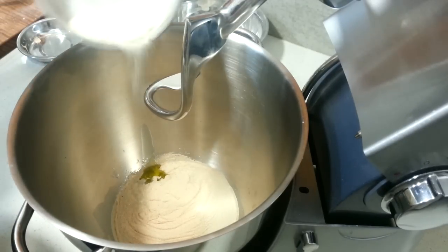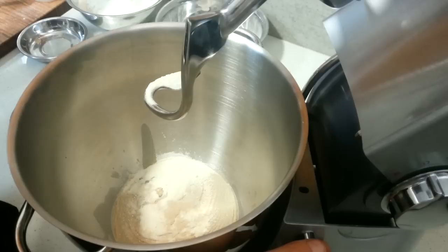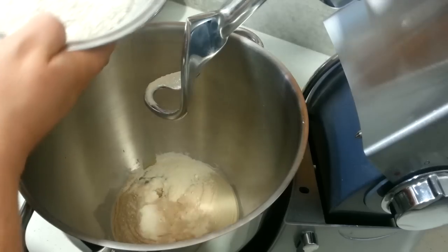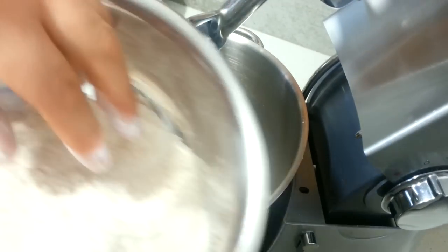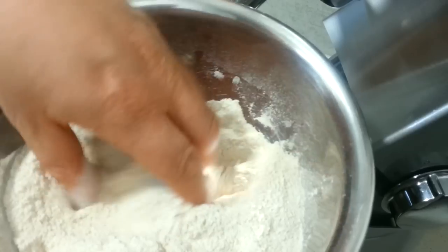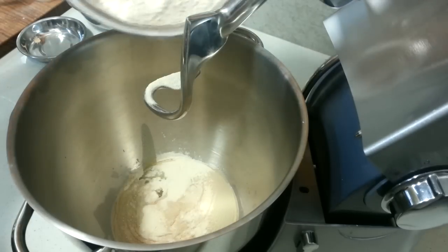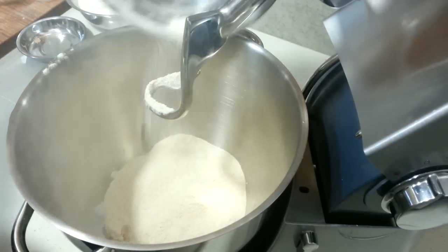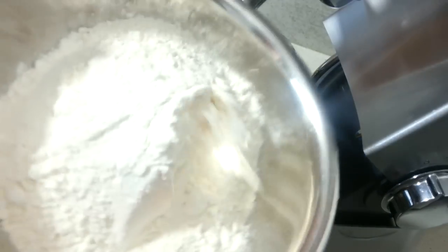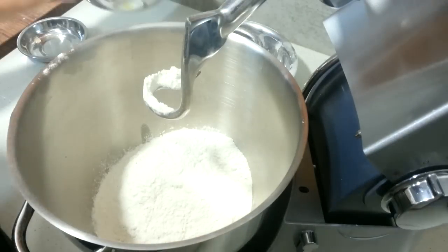And 8 grams of bread improver. The next thing we're going to add is some home-ground wholemeal flour, which I made yesterday — I put it through my flour grinder and ground that up yesterday. So I'm just going to pop that in. There was 200 grams of that, and we've got 300 grams of plain baker's flour. Just pop it all in.